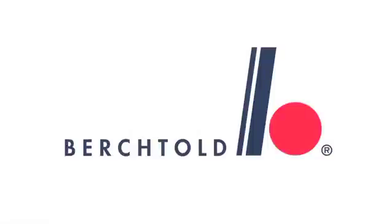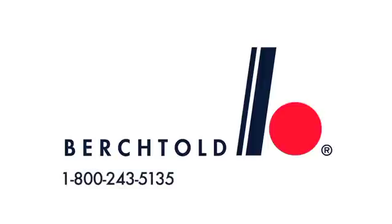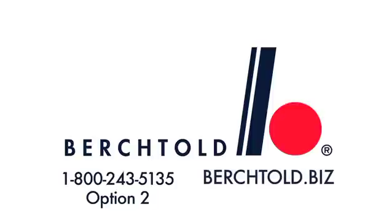For more information about the Operon D850 surgical table or to order replacement parts, please contact Berktold Technical Support at 1-800-243-5135 Option 2 or visit us at berktold.biz.